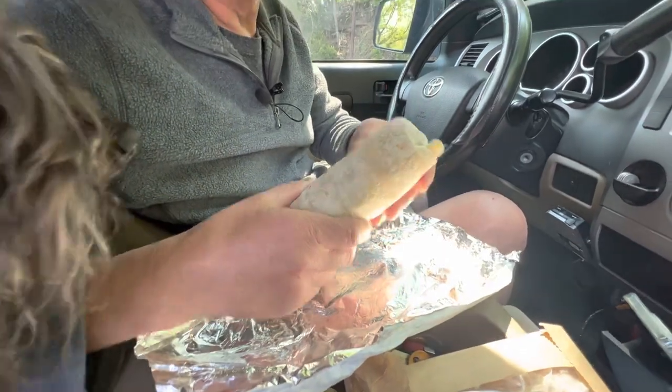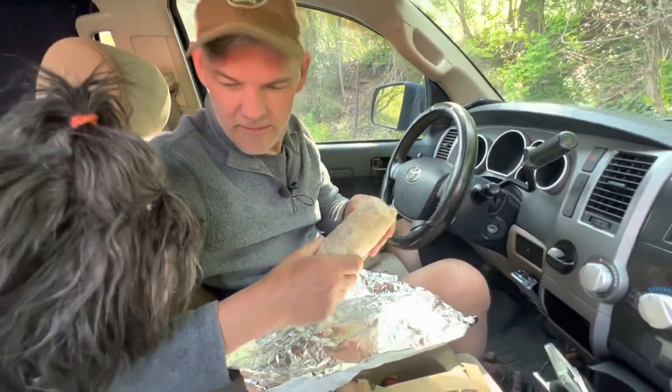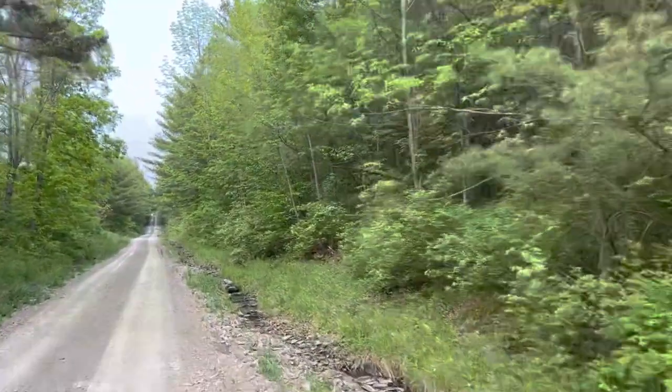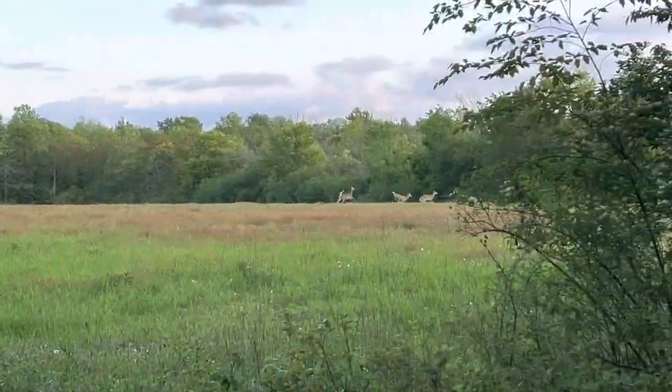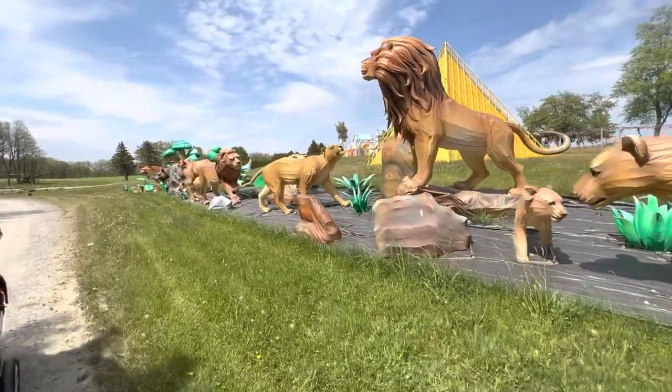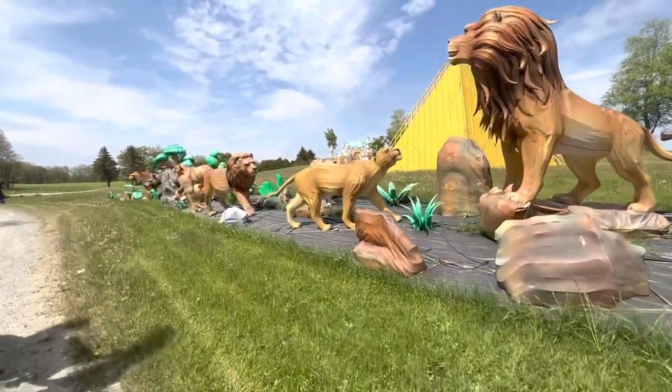Troy and maybe Desi find a new breakfast burrito. We do some off-roading to look for the local wildlife, and remember those dinosaurs from a few years ago? Well they're back, but this time they've brought along some friends.